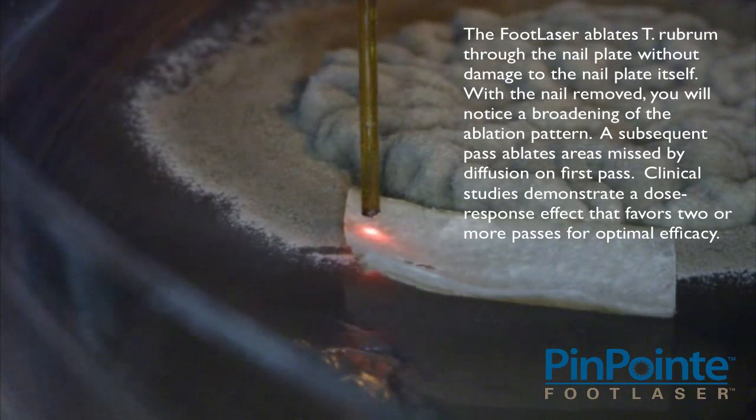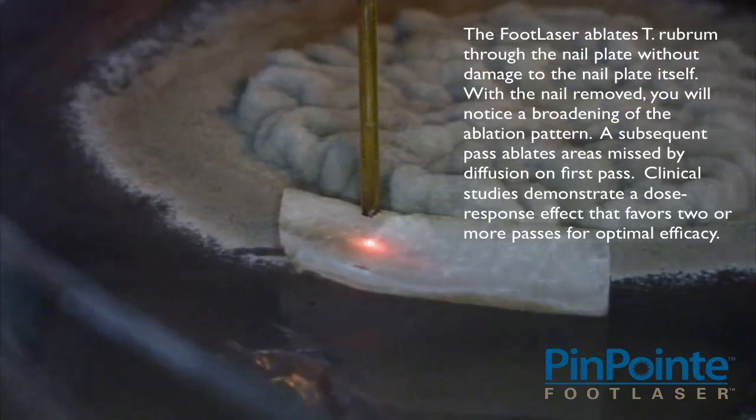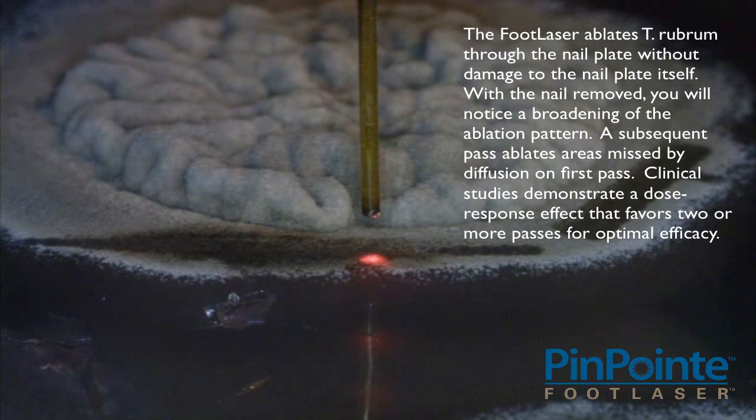The Pinpoint Foot Laser ablates T. rubrum through the nail plate without damage to the nail plate itself. With the nail removed, you will notice a broadening of the ablation pattern.